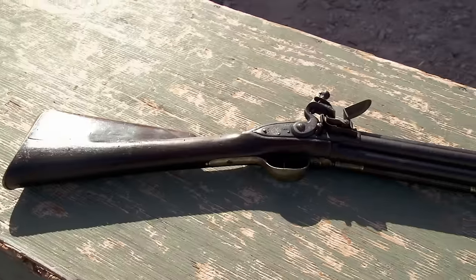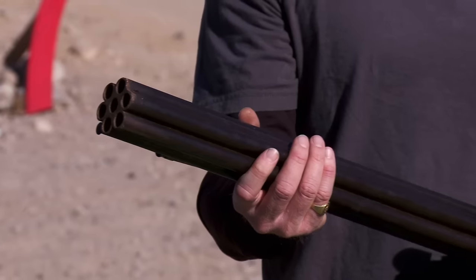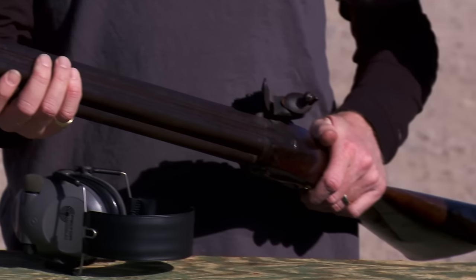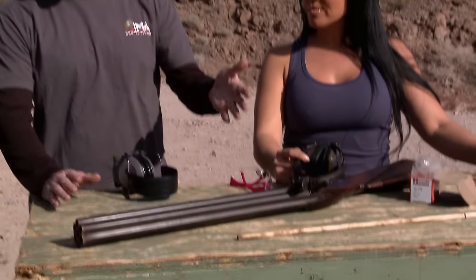We're here at the gun range checking out a knock volley gun — one of the rarest of the rare. But first we have to make sure this thing is safe to fire. So Alex is checking it out. The chambers are clear, the action's working well, so I'm feeling comfortable that we can actually shoot this thing.